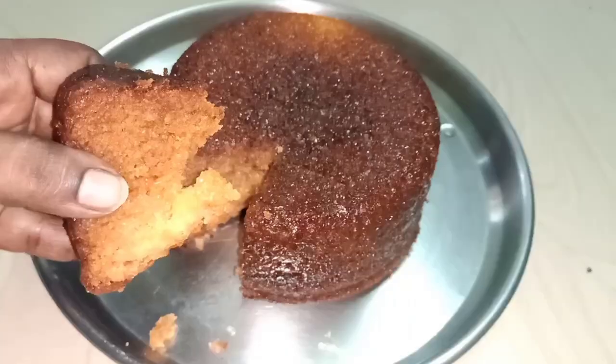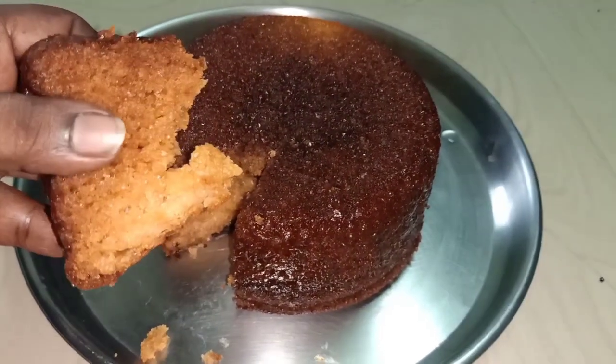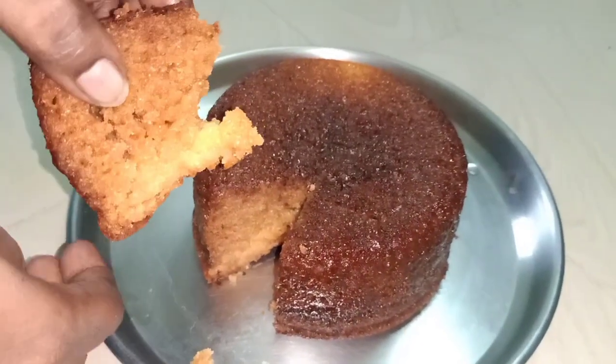Let's get started in this video. This cake is very tasty. Let's get started making this cake. Let's see how this cake is done.